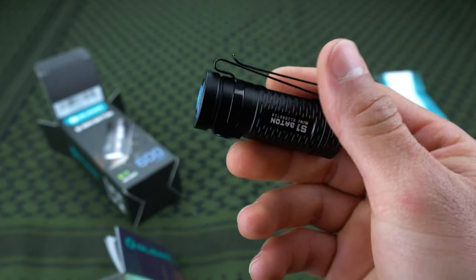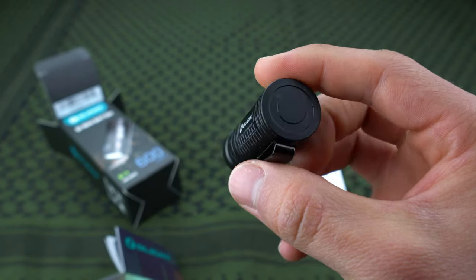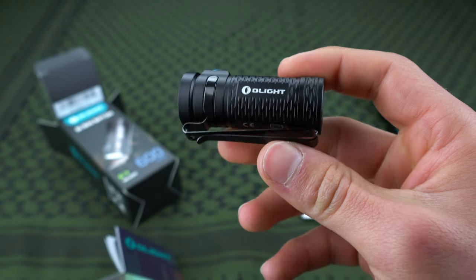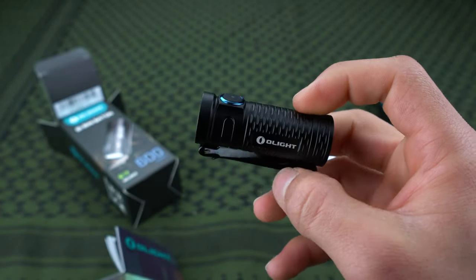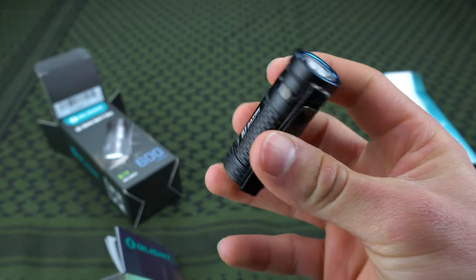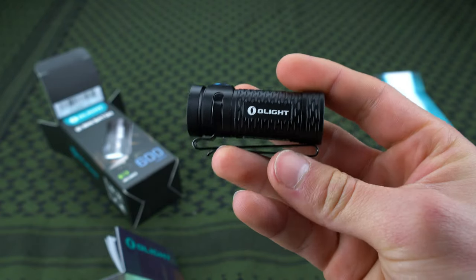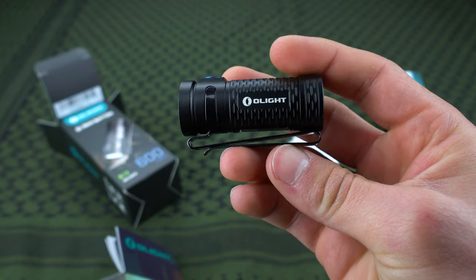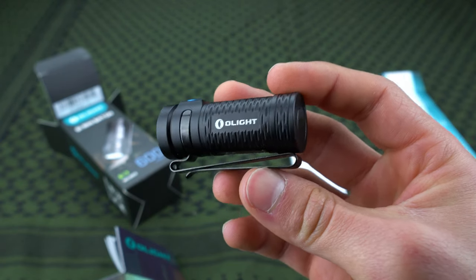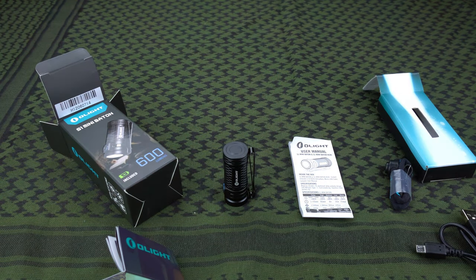Anyway, pick it up — it's a really good light. I haven't had any issues with it. I've had it for a few months and it's a really cool light. It's great for EDC — there's no excuse to not carry it just because it's so small and lightweight, you're not even going to feel it. Definitely worth the money. I do recommend it and hopefully if you get it you have a good experience as well. Thank you very much for watching — I really appreciate it and I'll see you guys next time.